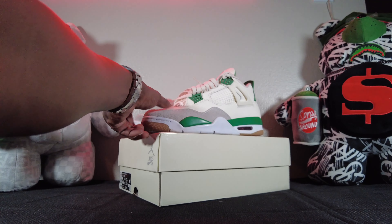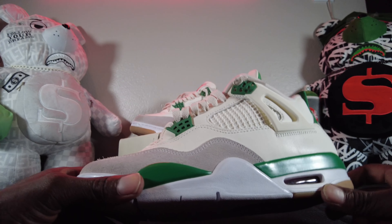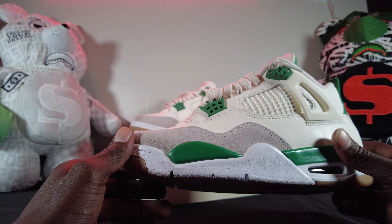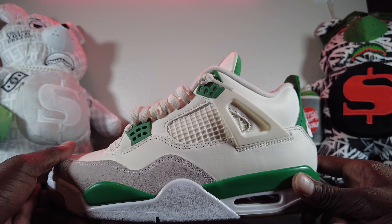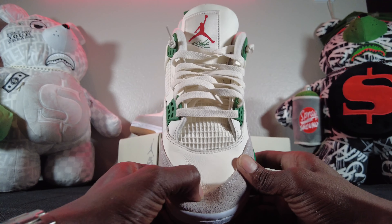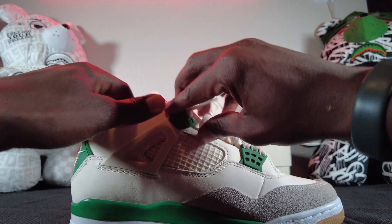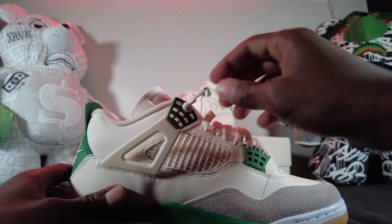Now we're getting into the second shoe — the Pine Green Fours. Good quality on this one, and these are heavy — they definitely got some weight to them. Slanted netting on the side. The toe box pops right back up. You got the Jordan logo with the four fingers, 'Flight' up front. Six holes on each side — you ain't got to worry about anything missing there.